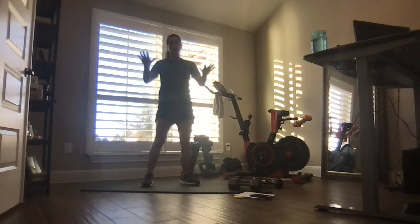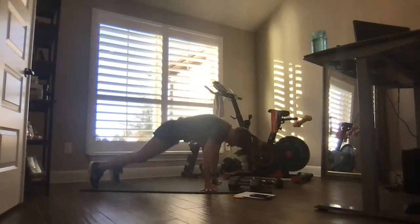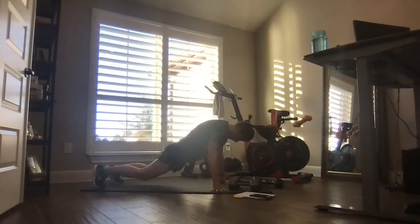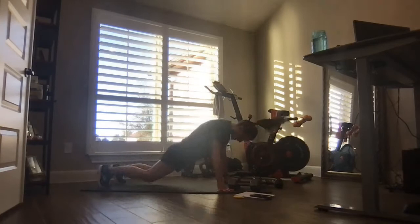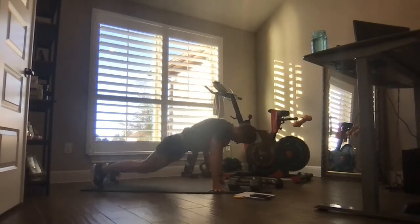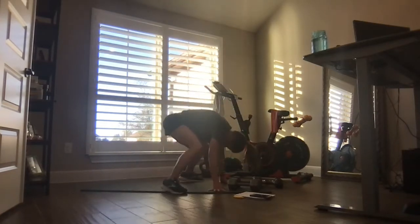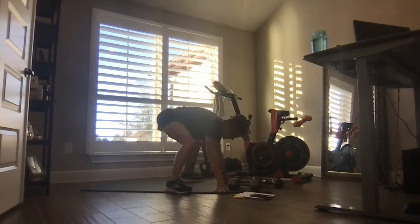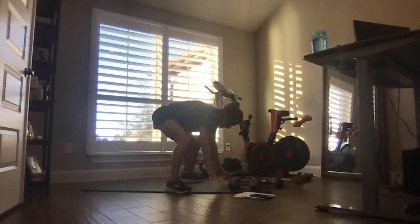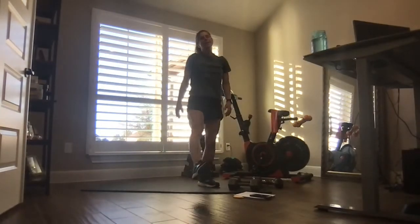We're going to push back, hands up, stay low. Here we go — push back, stay low, shoulders up, hands up. Stay in a low enough squat — never fully standing. We're almost there. Legs on fire — shake them.